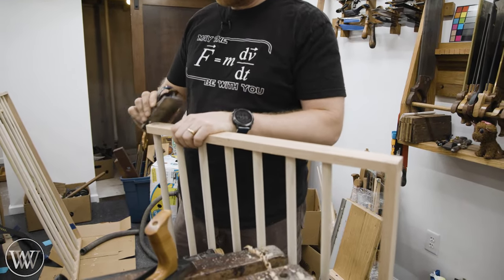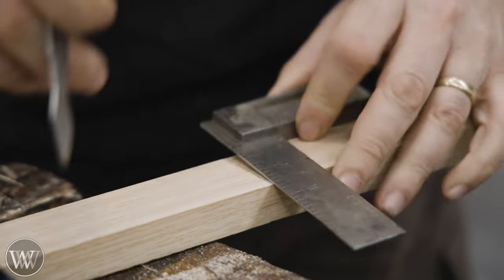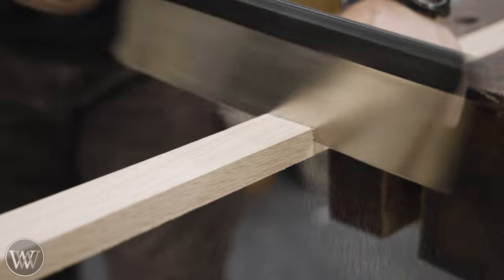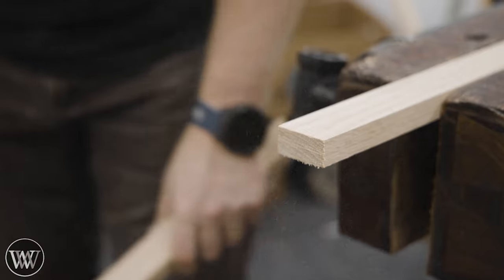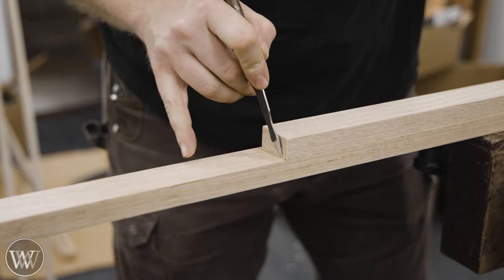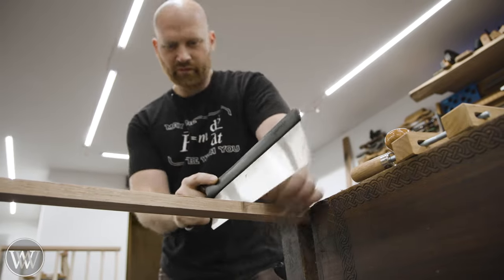One thing I'm not going to do is put finish on this. I'm not quite sure how it's going to go because it's in the laundry room. Talking to my wife, she didn't actually want any particular finish on this. My natural go-to would be to put some poly on there — that's not going to hurt anything — but in this case I'm just going to leave it raw.